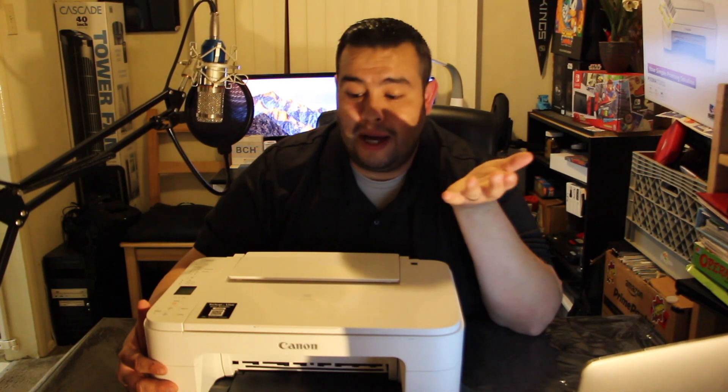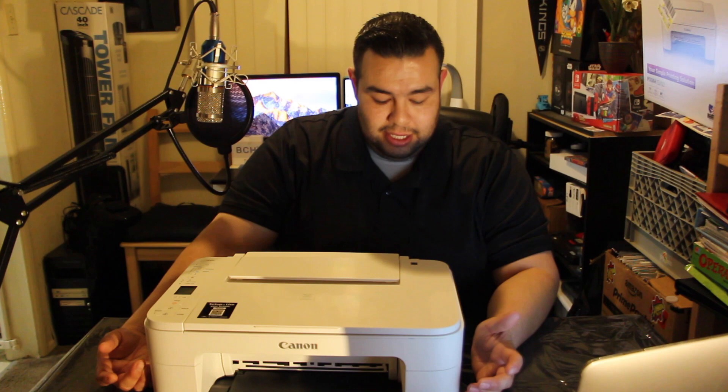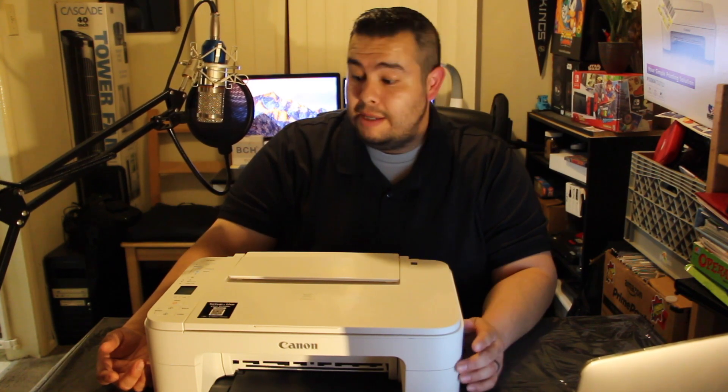By the way, I'm not paid by Canon or Walmart. This was $34.99 — I got it on sale. If you can pick it up at that price, that's an amazing price.